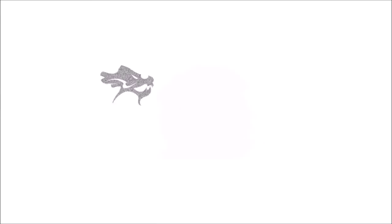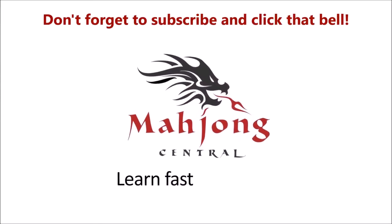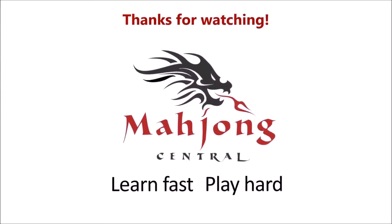If you like this video, give me a thumbs up. If you haven't subscribed to my channel, consider subscribing. Be sure to click the bell so you'll get notifications when I post new videos, and you won't miss an opportunity to learn a new strategy or pick up an insight that could give you an advantage at the table. Between now and the next solitaire for Japanese Mahjong — also known as Riichi — may all your picks be keepers. Thank you.